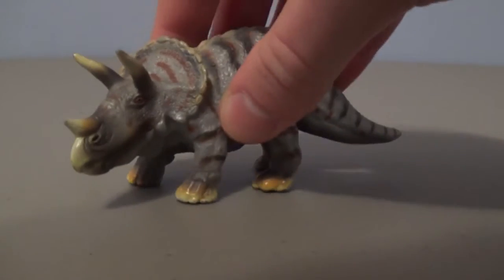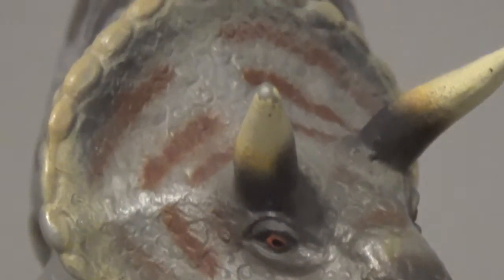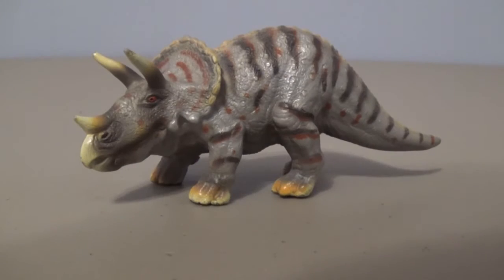Hey guys, SpinerDude here, and today we're looking at a classic Schleich figure from 2002. It's the Mini Triceratops. I've had this guy for quite a while now, and I thought it was just about time that we got cracking and did a review on him. So without further ado, let's start taking a closer look.